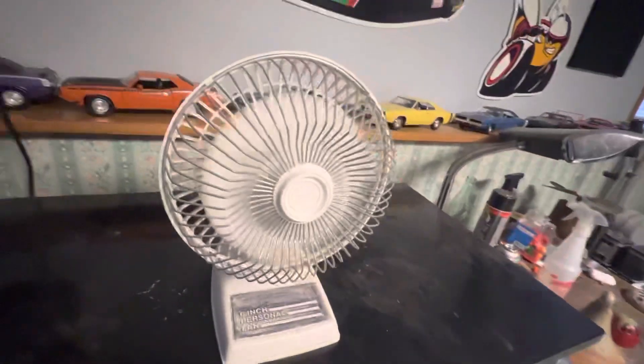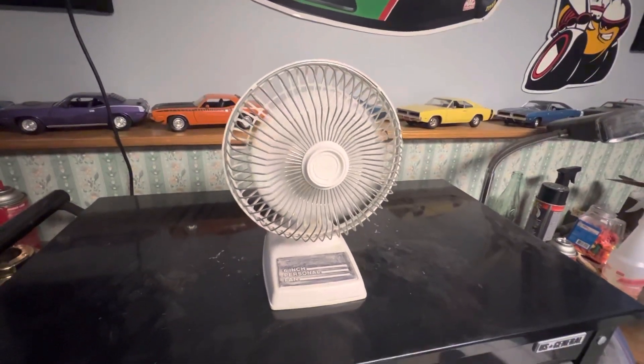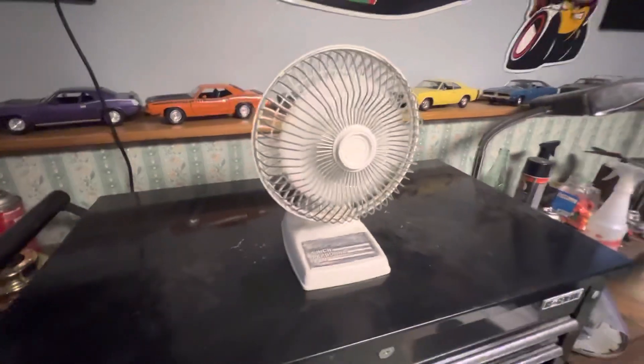Second time's the charm because this one's okay. It vibrates a lot though.